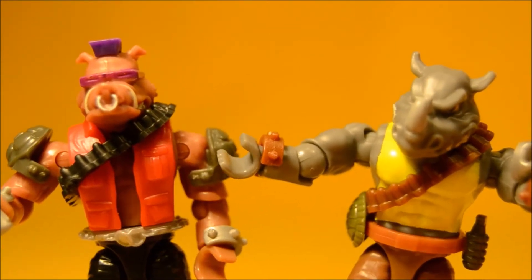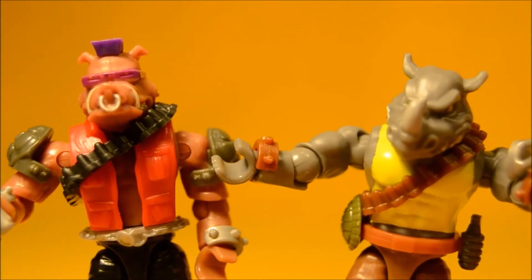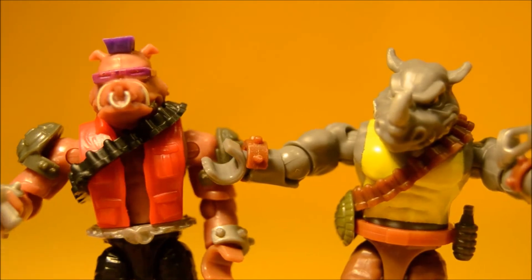All right foot soldiers, listen up. The Shredder wants us to get rid of the turtles. Yeah!